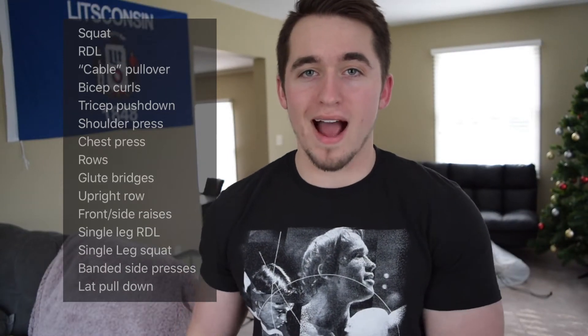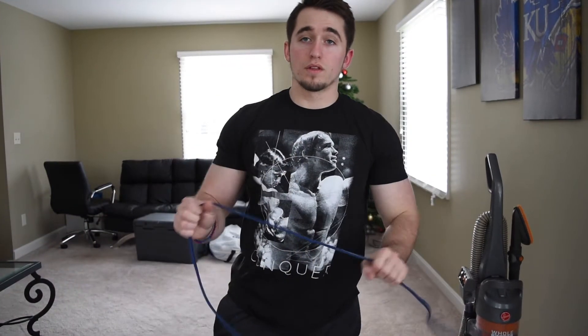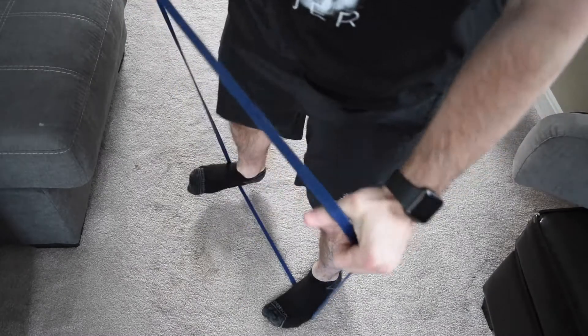First one is a very simple squat. With our longer resistance band, we step on it and bring it over our back like a bar would be — kind of like suspenders. I like to hold it just like that so it doesn't run on my neck, and we just squat up and down.